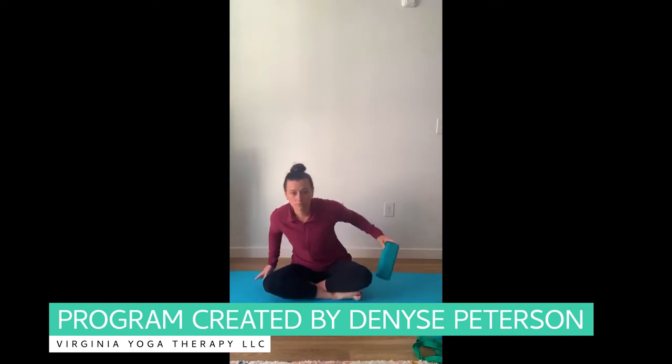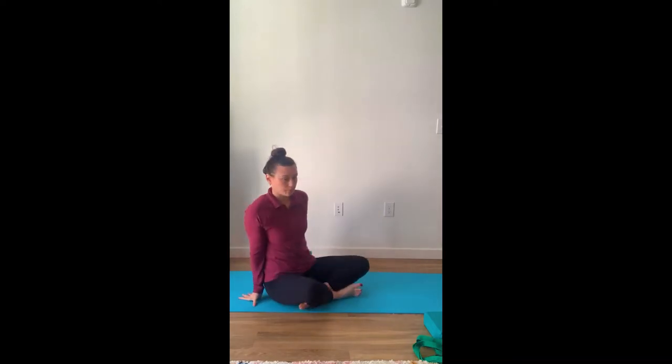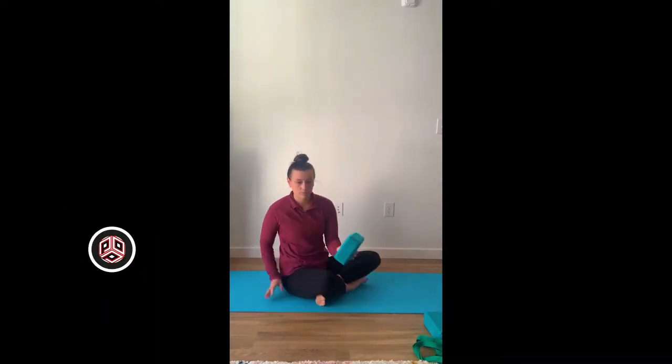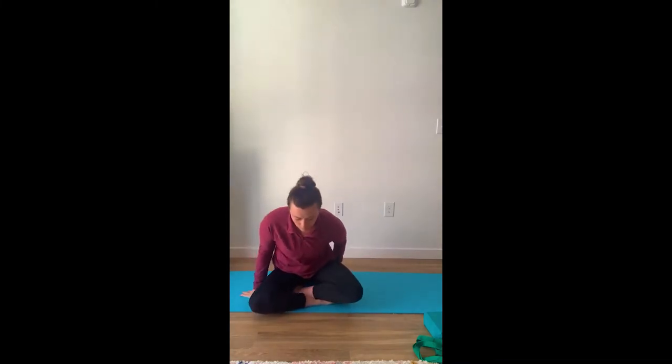We're going to start our practice crisscross applesauce, focusing on our breathing. We're going to put that yoga block underneath our tailbone to assist us sitting up nice and tall, elongating our spine. You can have your hands resting in your lap or on your knees. Inhale, feeling the oxygen fill our lungs. Exhale, feeling the oxygen leave.